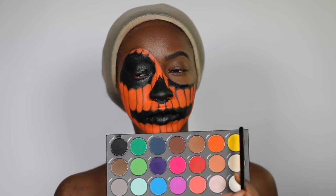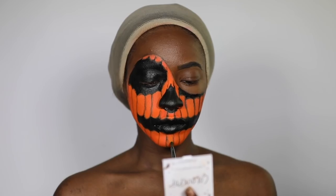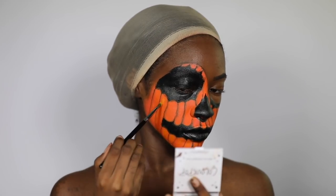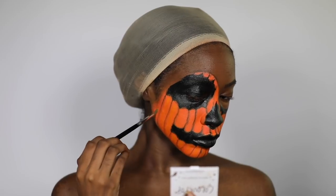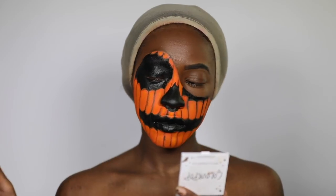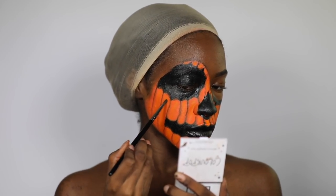Taking the yellow from the Charity palette, I'm going to start highlighting the pumpkin — going in the middle of each section and just putting some yellow down. Then I'm going to go over that yellow with a Fenty highlighter to give it more of a glowy effect.